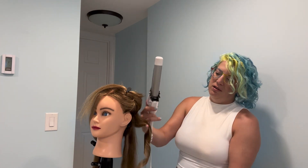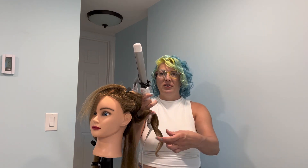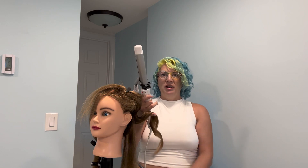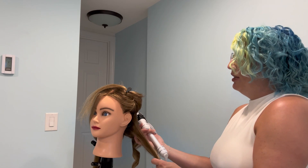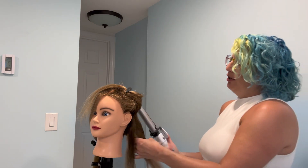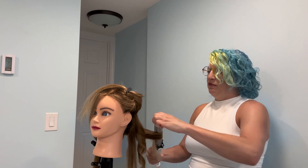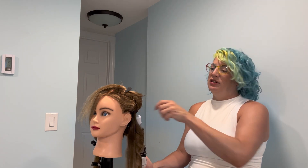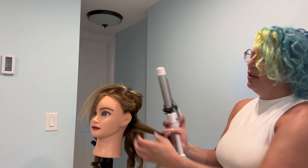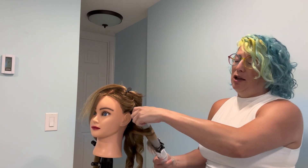You can see on this first one how beautiful that curl is — see how nice it holds, but it still has a lot of bounce to it. It's not stiff, it's not crunchy, it's really a beautiful finish. For a curling iron or even a flat iron, I love this because it protects you up to — I believe it's 400 to 450 degrees of heat. So it's perfect for those of you that are flat ironing regularly; you have to be protecting your hair from the heat or you're going to do a lot of heat damage.